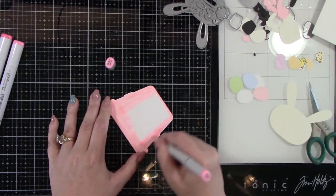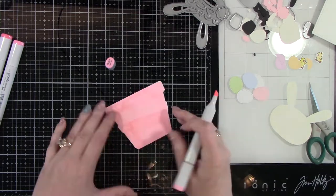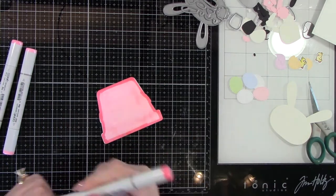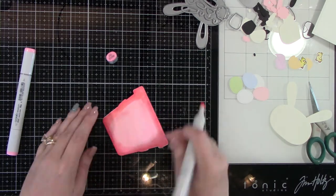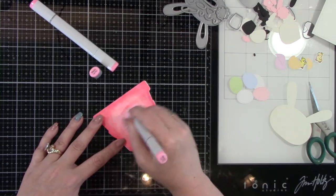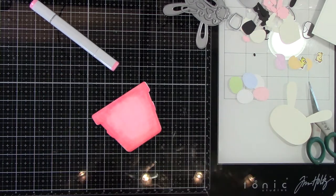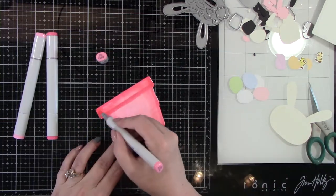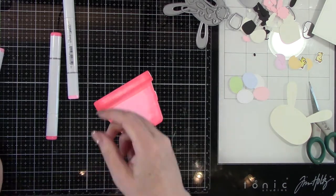Here is that die cut basket again from Honey Bee Stamps, a Bushel in a Peck Honey Cuts. I'm using my Copic markers coloring that in — RV21, 14, and 13 — adding some shadows. You could also ink this up with distress oxide inks or any other ink using an ink blending tool. I just felt like I wanted to color the whole thing and I wasn't worried about it being perfect because we are going to be using an embossing folder to give this die cut some texture. Coloring that up, then putting it aside and letting it dry for a bit.